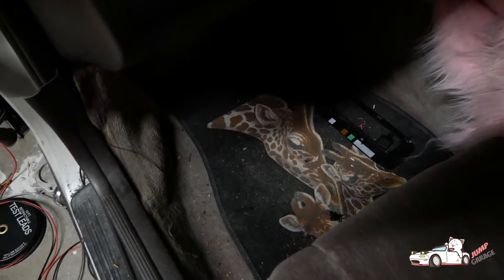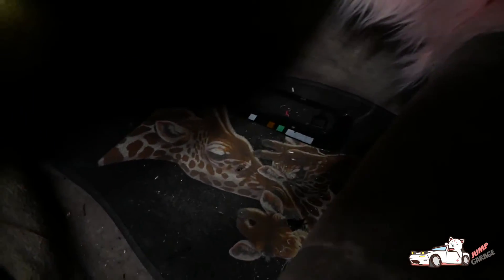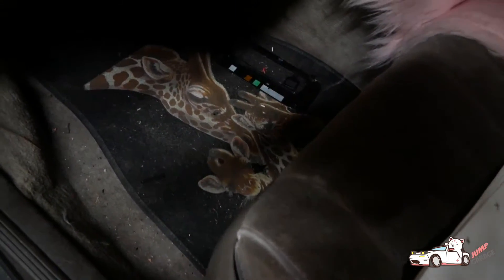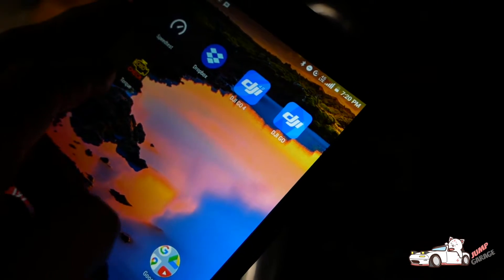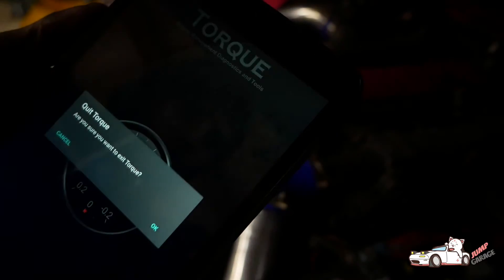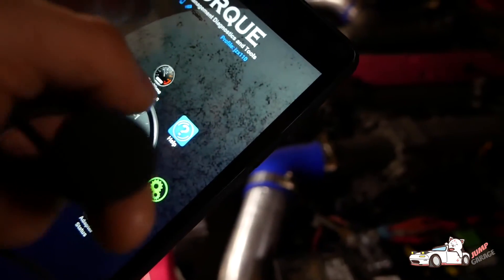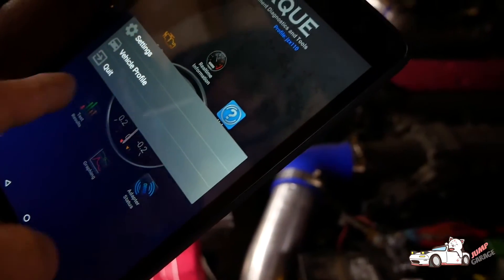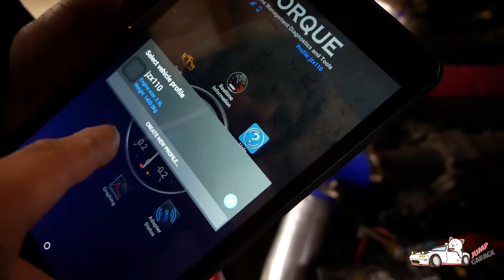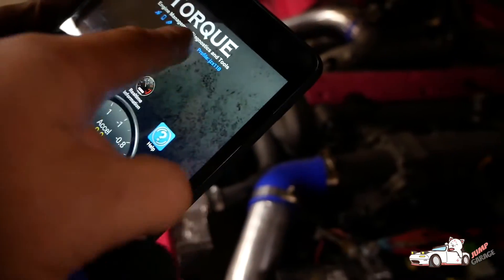We've got the Android tablet out, and what you want to do is get the Torque app from the Play Store. Once you're in it, if you haven't set it up before, it's going to ask you to set your car profile. We've already set ours up, so we're just going to go under Settings and then Vehicle Profile and edit ours. This motor came out of a JZ X110, so we named it JZ X110 - it doesn't really matter what you name it.